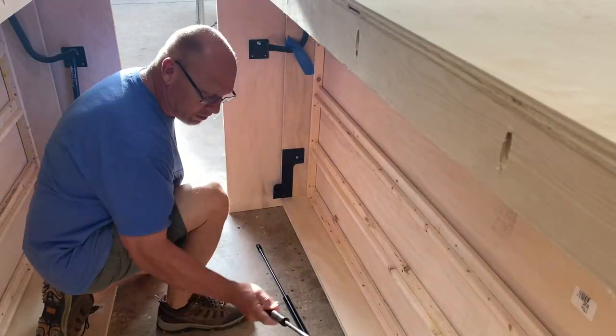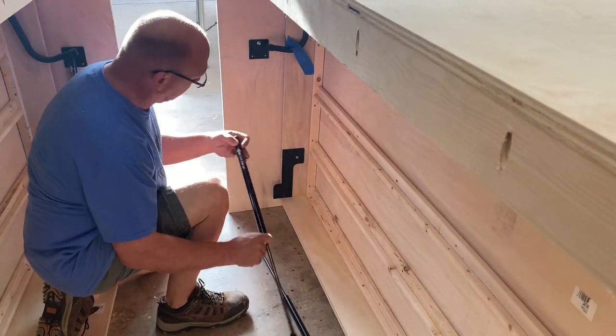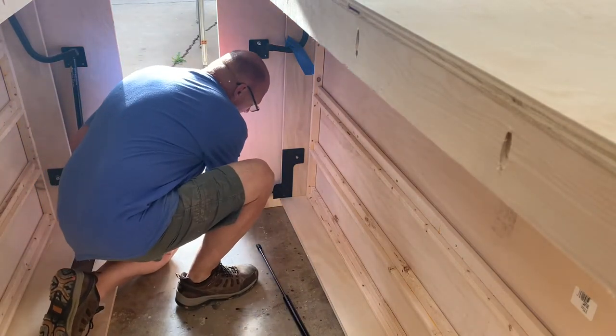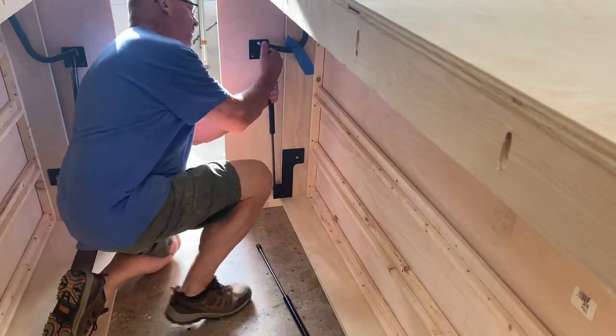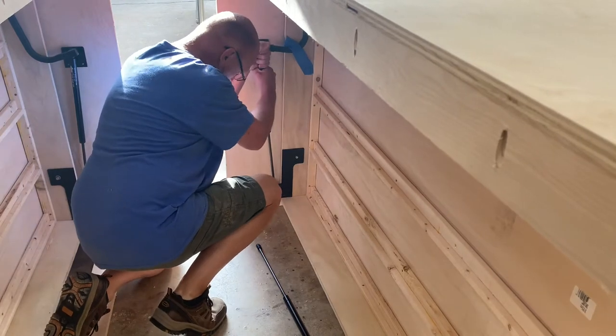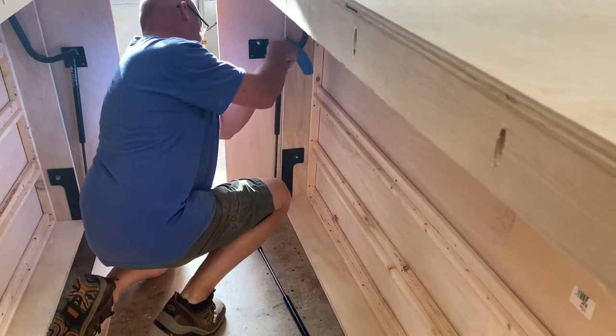We'll get these two side pistons installed. We'll snap it onto the bottom part first, and then you've got to — they're pretty hard — you've really got to push it down.